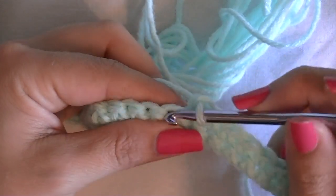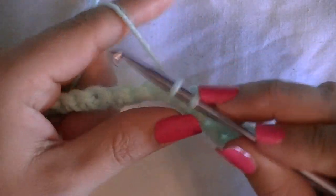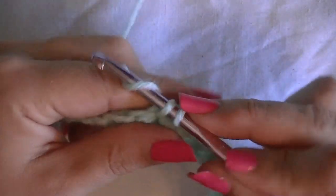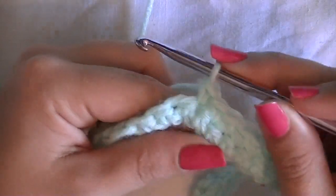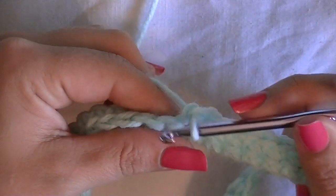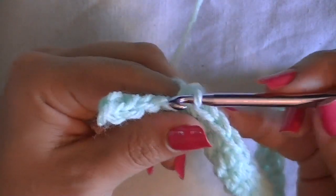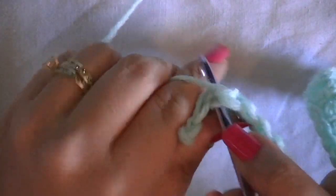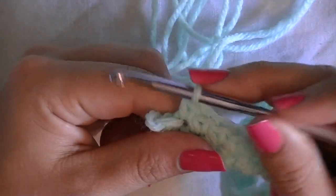Here's another clip where I'm in frame — I'm in about the middle of the second row now. You can see how I crochet and hold the hook and the yarn and how I work throughout the row. I'm coming up to the end of row two with about three more to go.